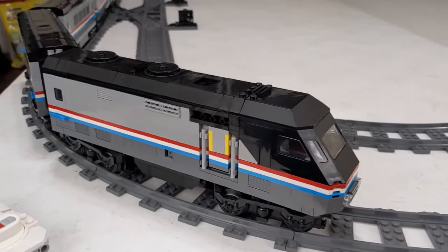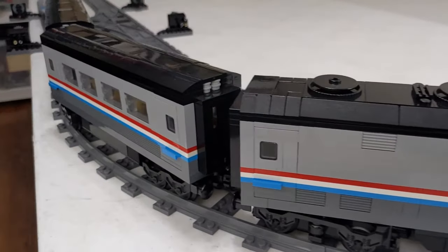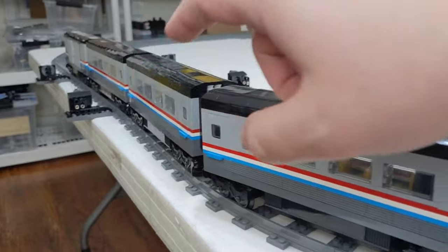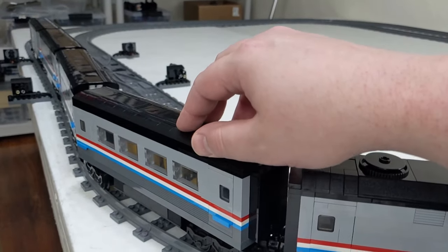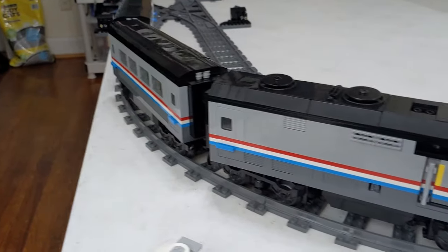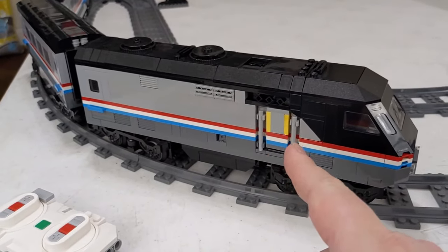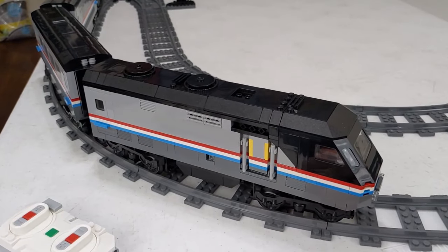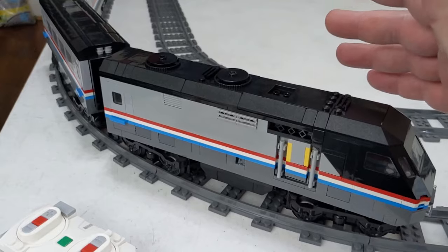Here's the completed train, or at least as complete as it is for now. We have the baggage car all the way in the back. Then we've got three of the passenger wagons directly from the instructions — I didn't really make any changes there. A few changes here, not much. It has been converted to Powered Up, and I've tried to incorporate a power button.